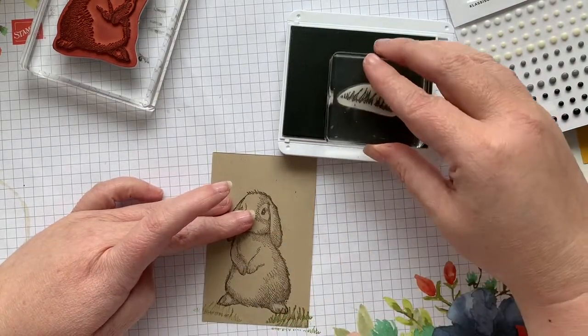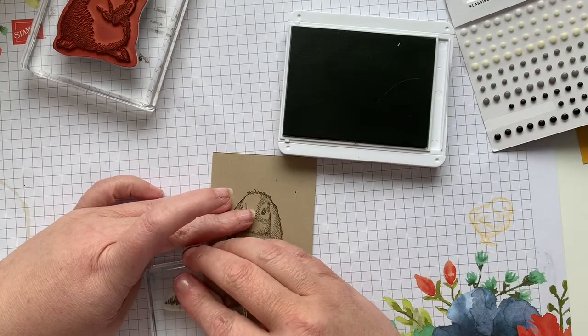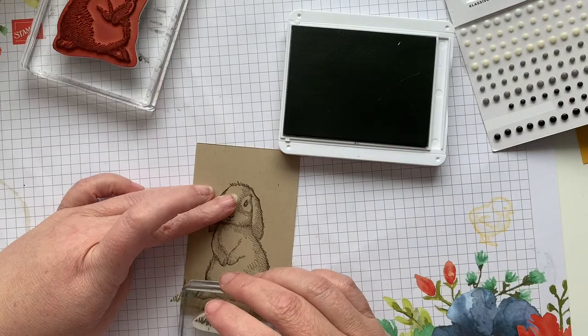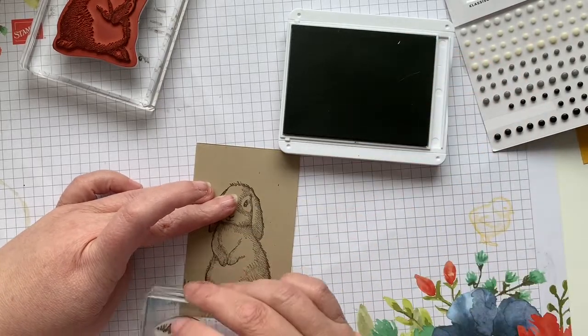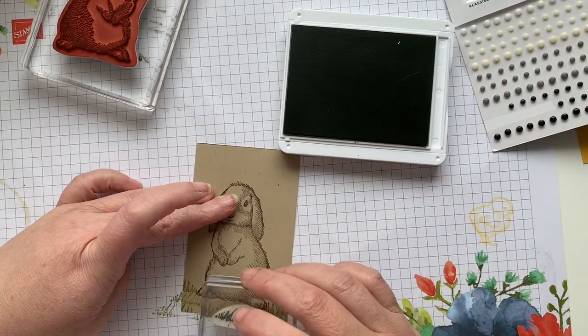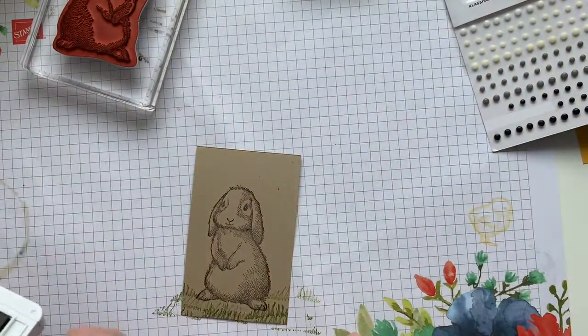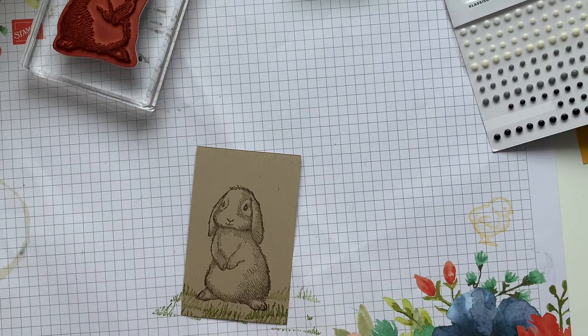I'm going to do a couple of double stamps — kind of make it a little bit lighter, a little bit darker in a few places. There we go. So our bunny is stamped. I'm probably going to use the Happy Easter sentiment, but I haven't quite decided that yet.